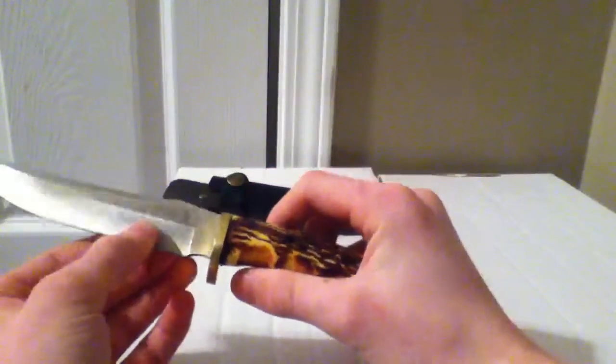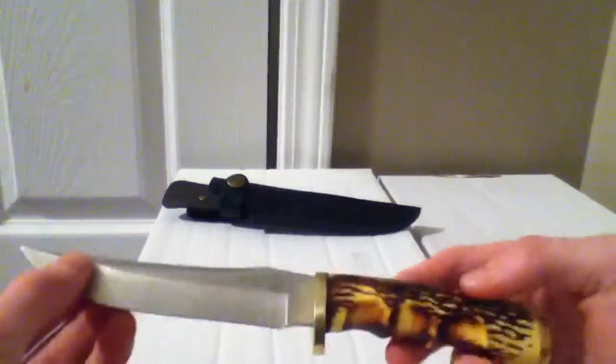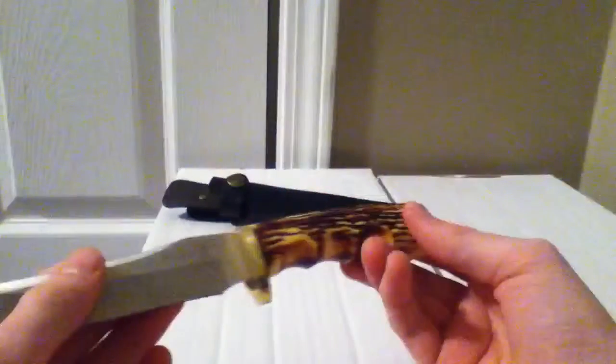I really like the design — it just looks really sleek and really nice. It's a very nice knife and you can make cuts really easily. It looks stunning, just amazing. I don't really know what more there is to say.